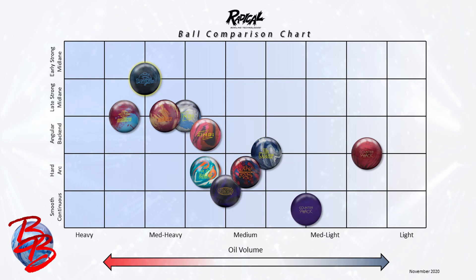Without delay, I'm going to take you to the comparison chart and show you what this ball is all about and how it compares to the rest of the Radical lineup. This chart contains every Radical release in 2020 and some easy-use staples like the Counter-Attack line. They're arranged by oil volume on the bottom and on the left on the y-axis by motion shapes, with early strong midlane being on top, angular backend in the middle, and smooth continuous on the bottom. The two remaining categories, hard arc and late strong midlane, bridge the gap between these three main motion shape categories.